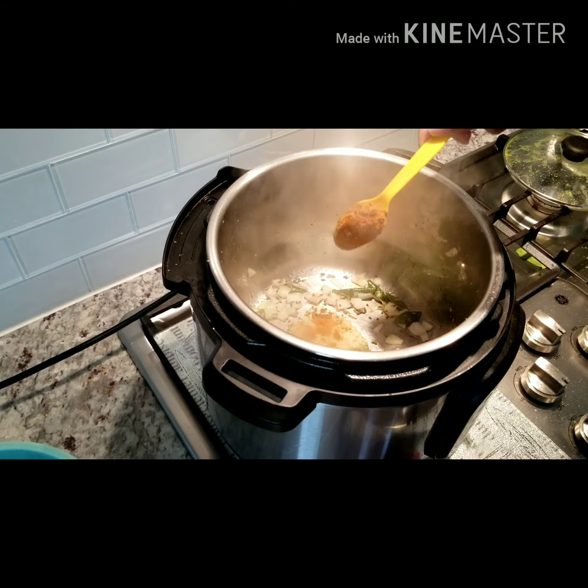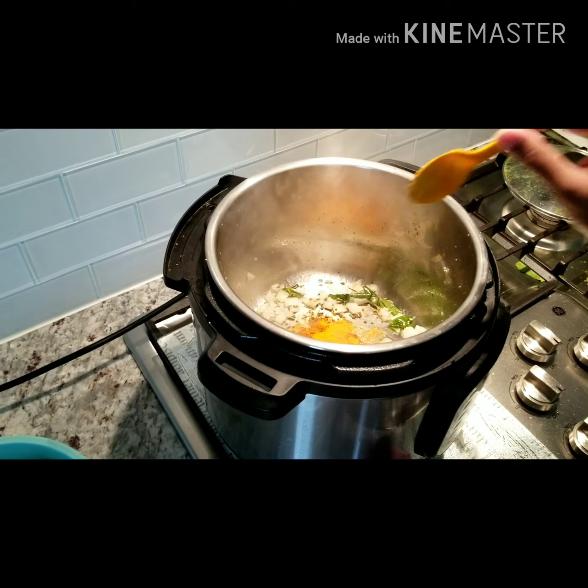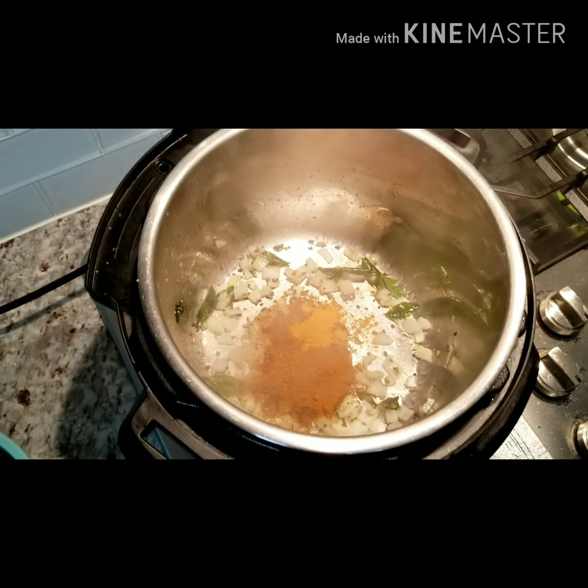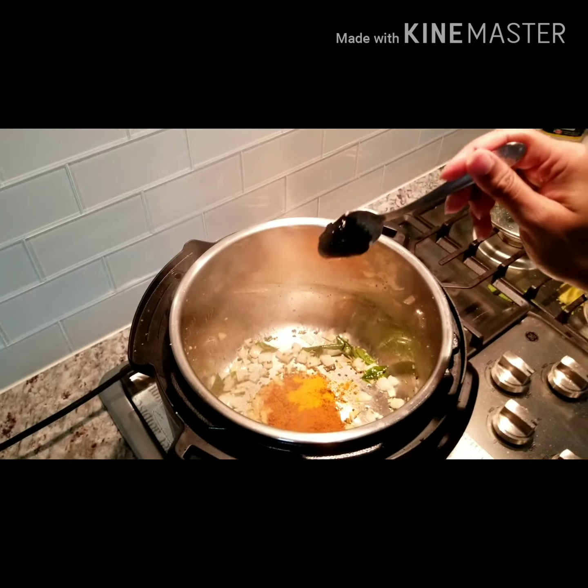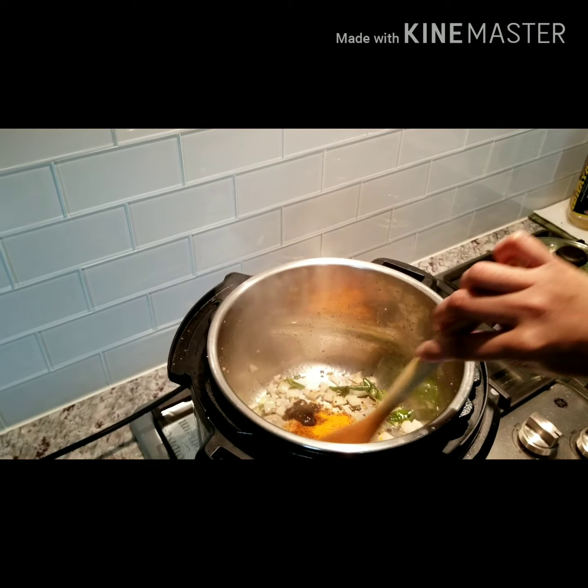Add some Sri Lankan curry powder, and don't forget to add some tamarind — it's also very good for your health. This is what it should look like right now. Now add a dash of tamarind and mix it all in.